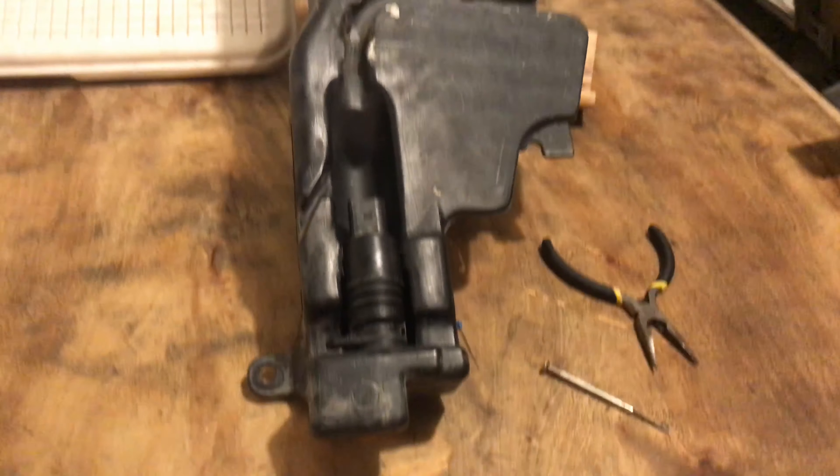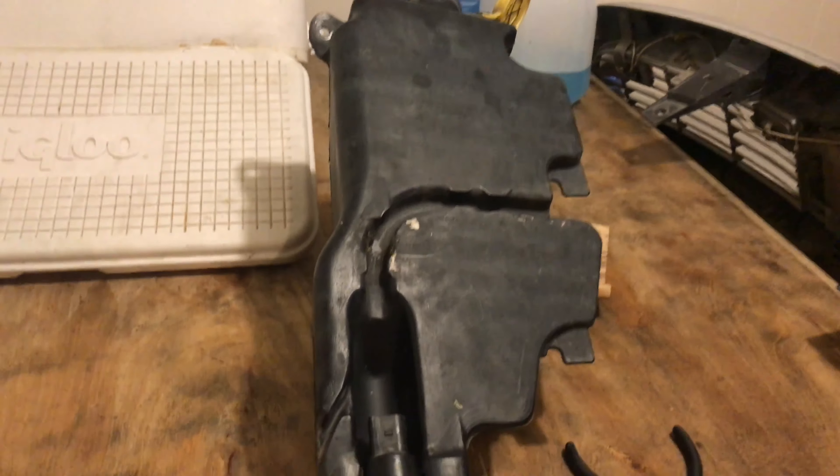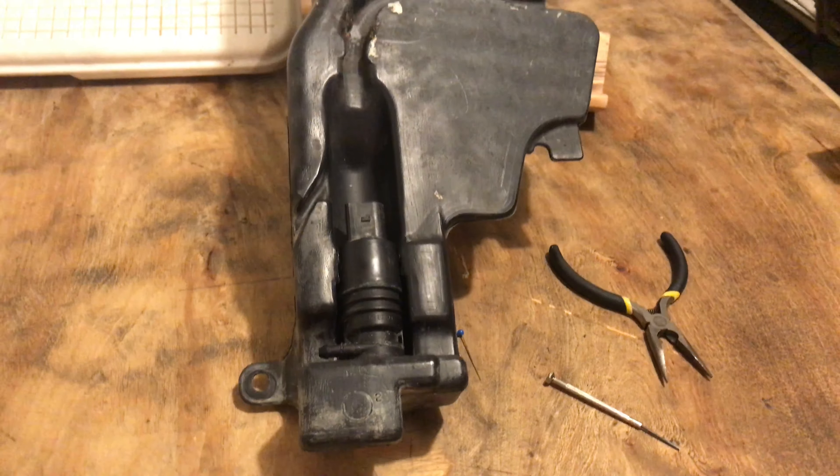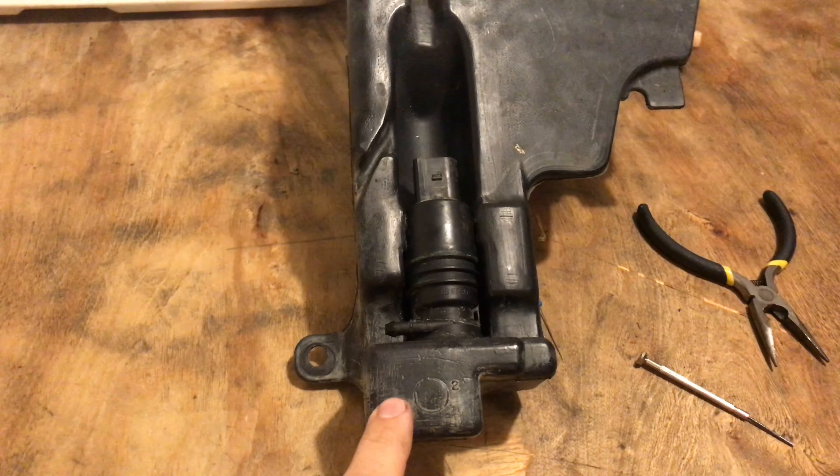I've got a 2010 Dodge Ram 1500 and my washer fluid reservoir is leaking. I can almost guarantee you if you're having this issue on your truck, it's not going to be your reservoir that's leaking. There's probably not going to be a crack in this reservoir.